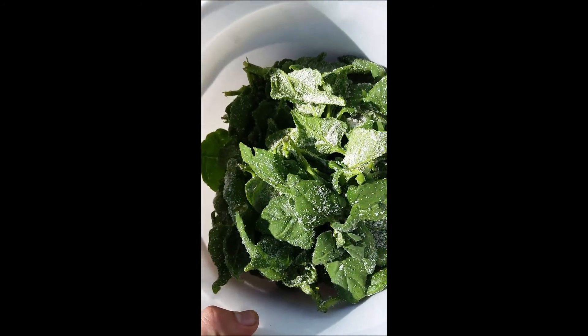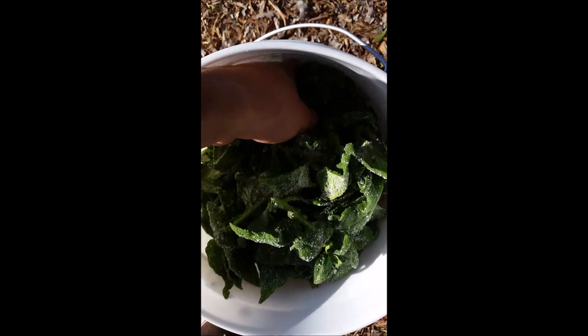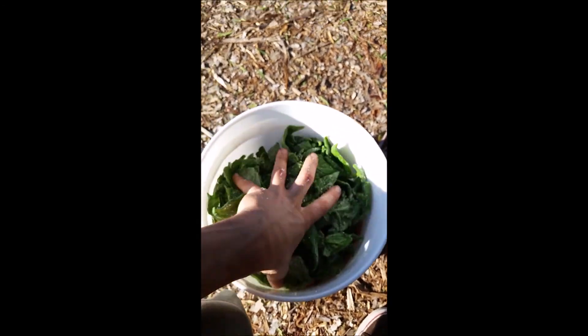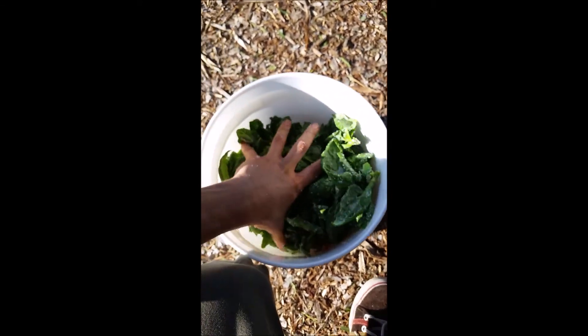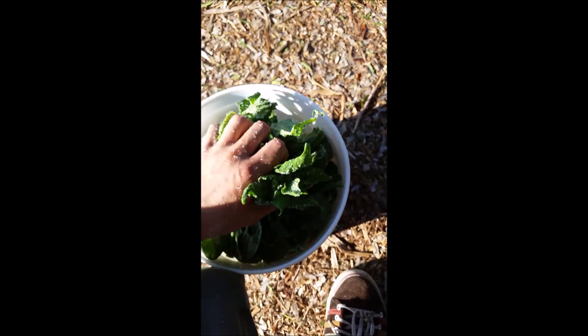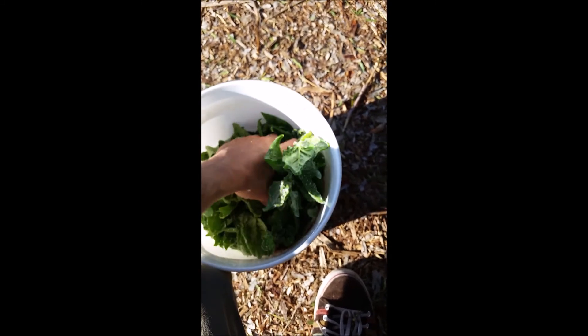So let's get to mixing with the brown sugar. We've added sugar on top of the leaves and now we're going to mix it together with minimal pressure — not to destroy anything, but just to promote the osmotic pressure, to promote the sugar and the leaves without force, to activate and extract the fermented plant juice.